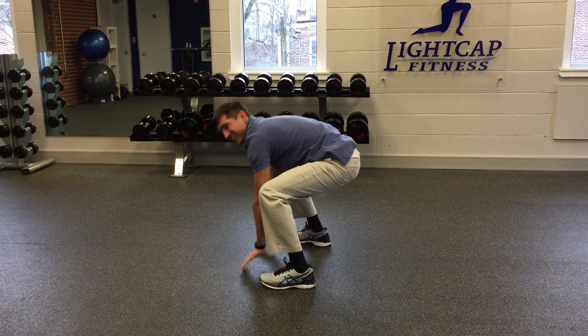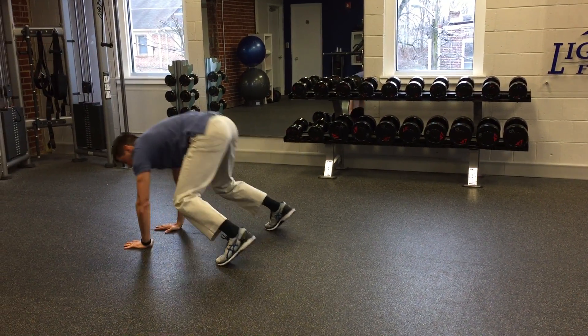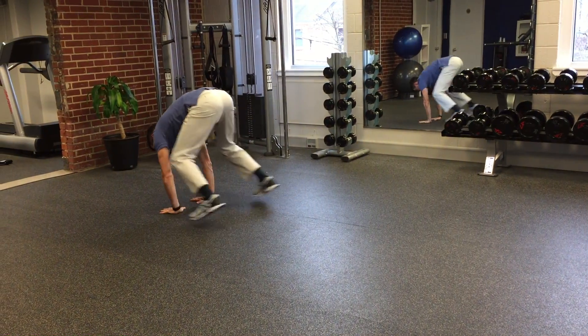I'm a little restricted by my pants, but if you can float your feet past your hands, that's even better. Keep your elbows straight and float.